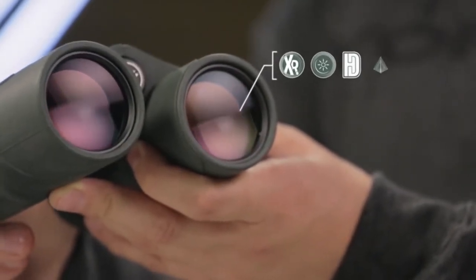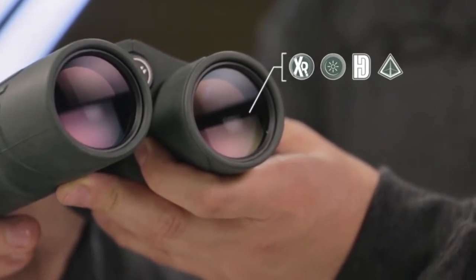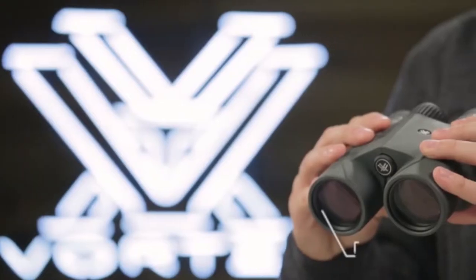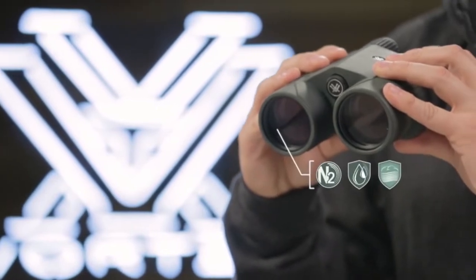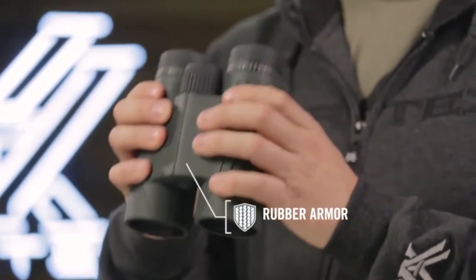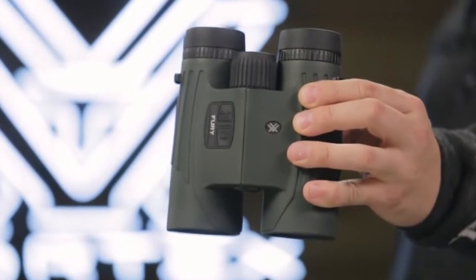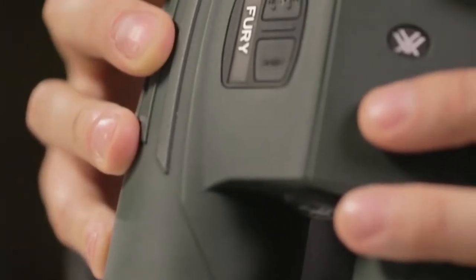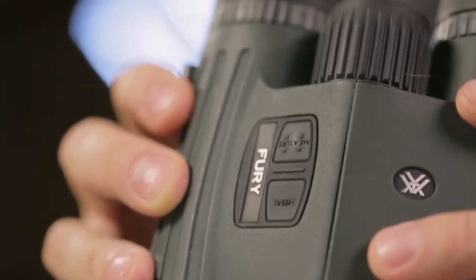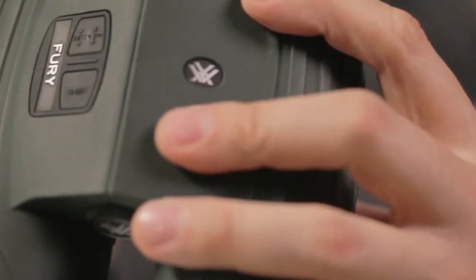Vortex has had the foresight to set the Fury to the most applicable settings for hunting environments. If ever a reset is required, simply hold down the menu and the measure button until the factory reset countdown is complete. As hunters, we know that many times we spook whatever we're hunting and the animal runs off through changing terrain. Scan mode is activated by clicking the measure button once and then clicking it again and holding it as it reads new yardage every 1.5 seconds.